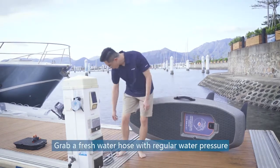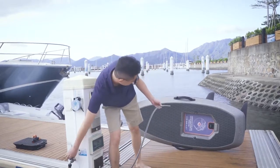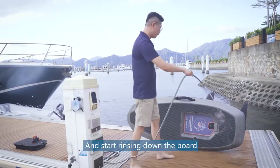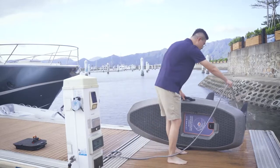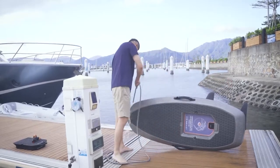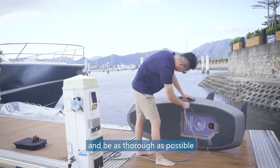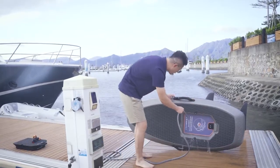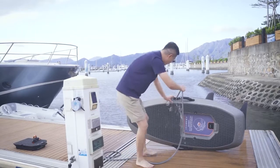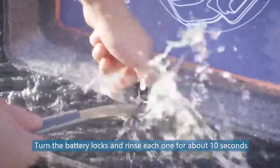Grab a fresh water hose with regular water pressure and start rinsing down the board from top to bottom. Be as thorough as possible. Make sure you run fresh water through all of the screws and fasteners.